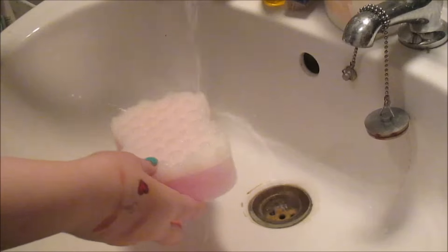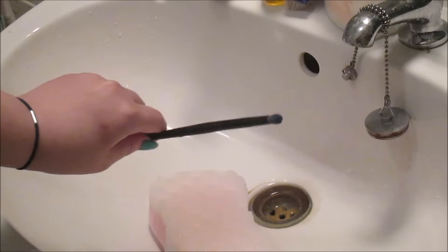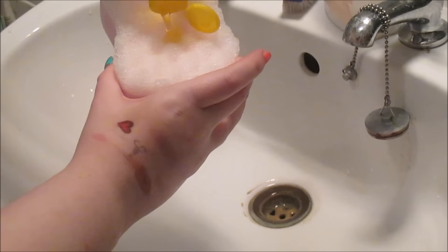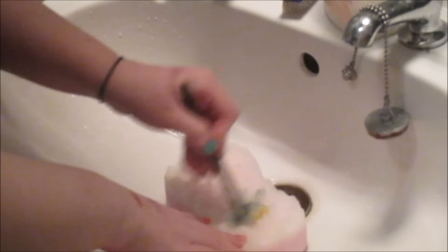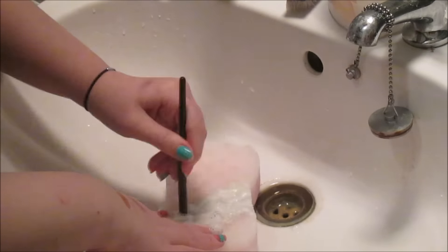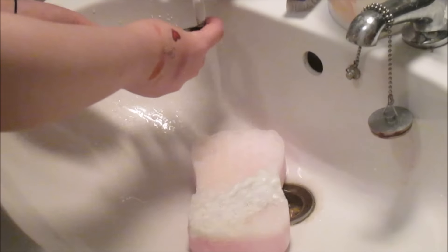What I do with the sponge is take it underneath the tap and use lukewarm water — not hot or cold, just in between — and dampen the sponge. I take this eye crease brush, which is dirty as you can see, put a bit of baby shampoo into one of the ridges, then dampen the brush underneath the tap facing it downwards so the water doesn't go up into the brush and damage it. When I first lather up the soap the foam is really dirty, but as you keep going it eventually goes whiter, which means the brush is being cleaned. I alternate between the textured side and the smooth side to give the brush something different to work against for a better clean.